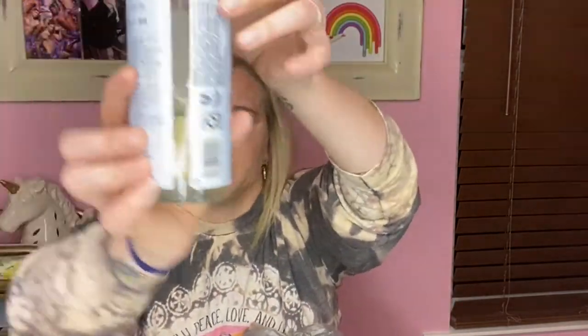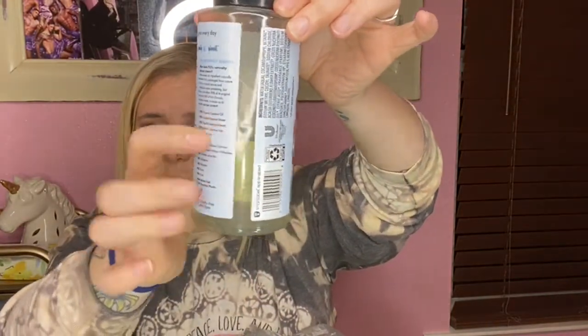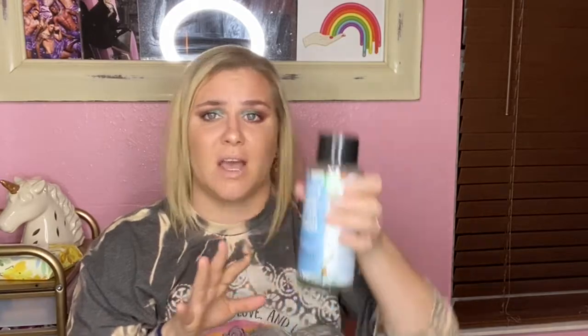Next I have the Love Beauty and Planet Coconut Water and Mimosa Flower Volume and Bounty Sulfate-Free Shampoo. You can see how much I loved it — it's still filled way up. I hate the packaging; it's so hard to get the product out, especially the conditioner. This did nothing for my hair — it did not make my hair feel clean. I will not buy this. I'll continue trying other things from Love Beauty and Planet, but that ain't it.